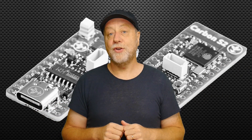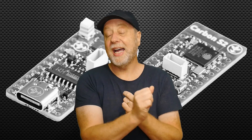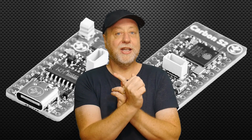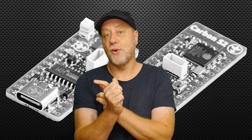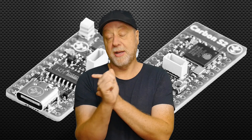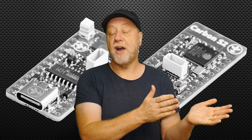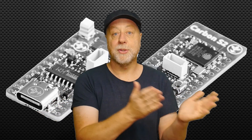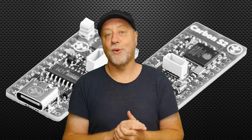Coming up in future videos, I've got a comparison of all those different ESP chips in terms of performance and power efficiency. I've also got a video comparing the RISC-V microcontroller from Expressive Systems to standard ARM ones — is RISC-V better or worse, who offers the best performance and the best power efficiency? Stay tuned for that.